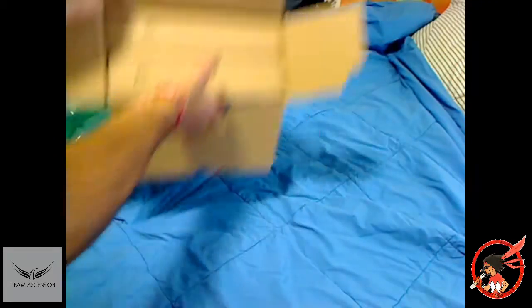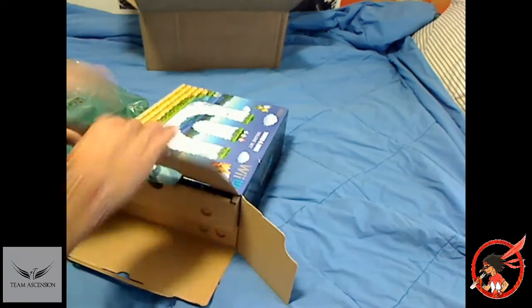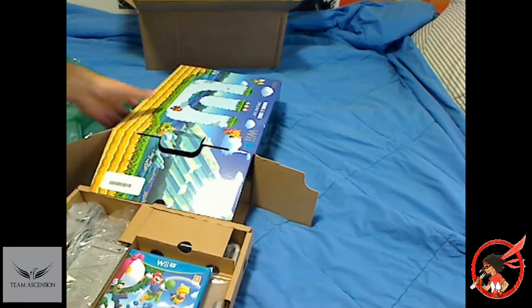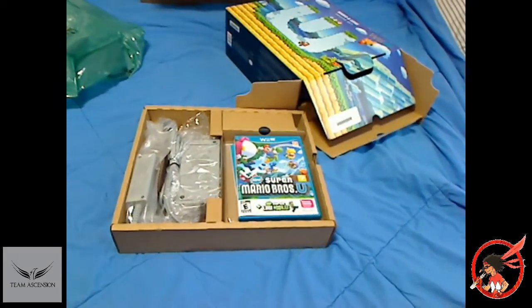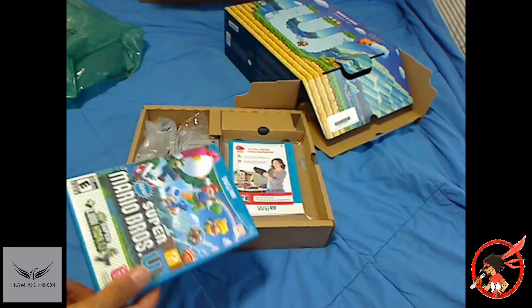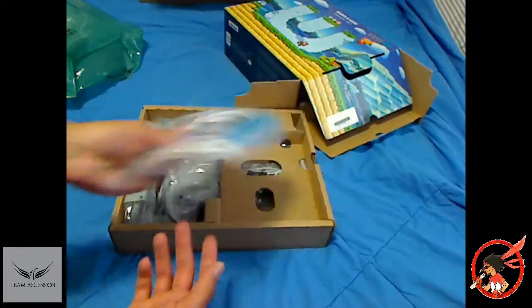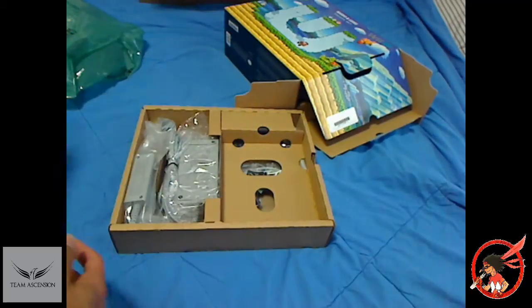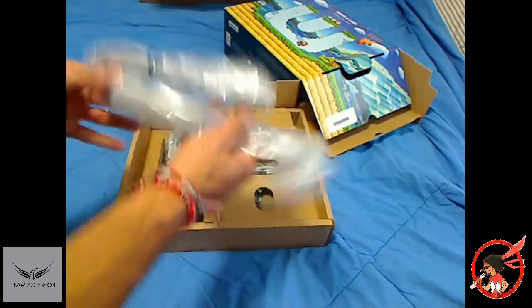Alright, so first things first, let's open it up. First thing we pull out of the console's packaging is none other than the contents and, of course, one of the games — Super Mario Brothers U. So right off the bat, I got three games. And of course your obvious directions, instructions, all this Club Nintendo stuff that I will be adding. And of course we got the power cables.